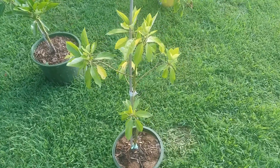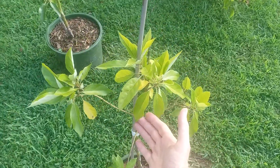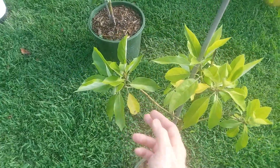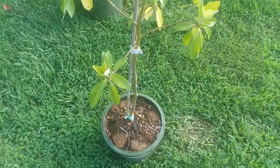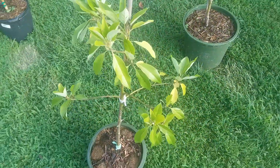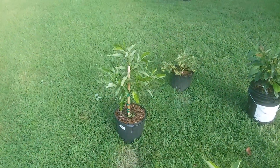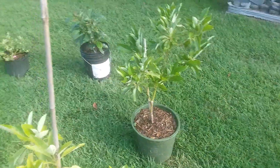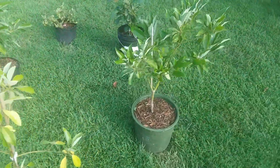My Joey tree is still something of a question mark. I am not seeing good vibrant green in this and I know the graft has been a little doubtful, so I might end up just buying another Joey tree and starting over. Based on these other trees I believe I am capable of taking care of an avocado tree and getting some good results.